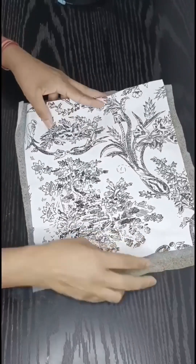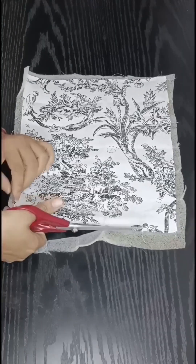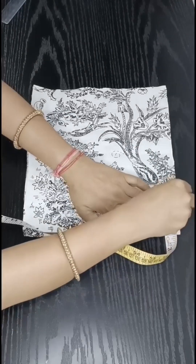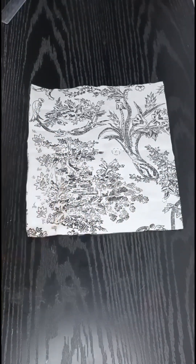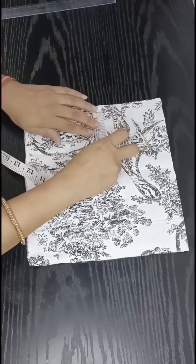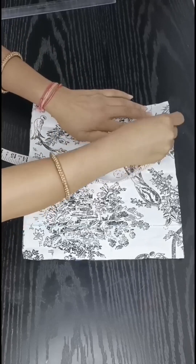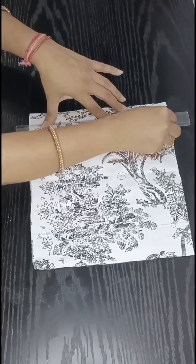First of all, we will put a foam sheet on the lining and cut the fabric. We will cut the extra foam sheet. Then we will mark a straight line and cut along the straight line from both sides.